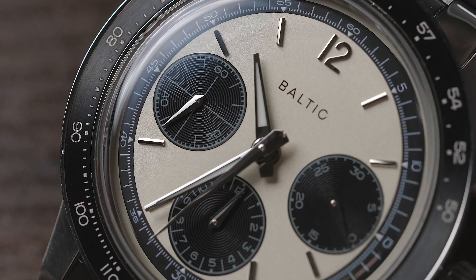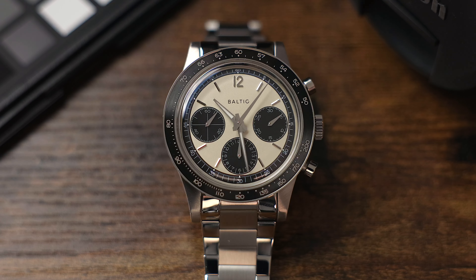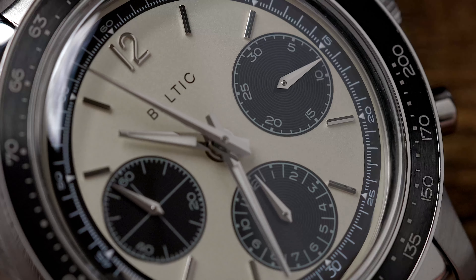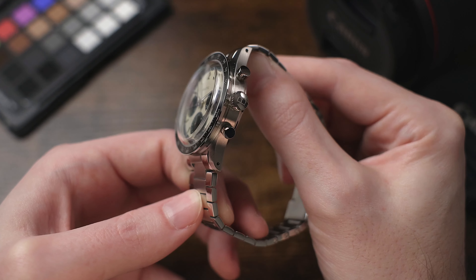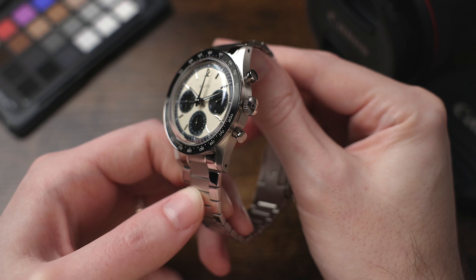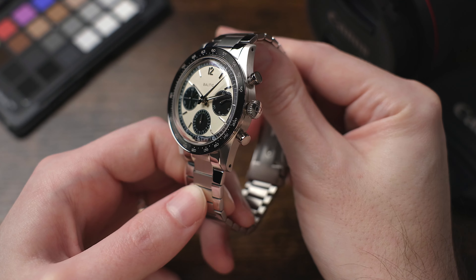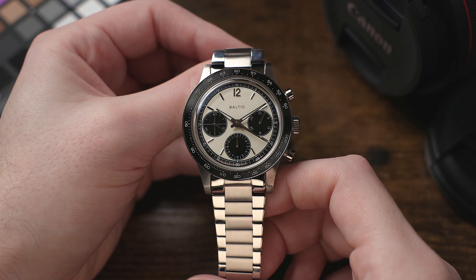Back to the watch face — outward of the dial we have a black tachymeter scale, and of course our crown and chronograph pushers. The crown is slightly oversized, giving a good feel when hand-winding the movement, and it is signed with the brand insignia. The piston-style pushers start and stop the chronograph mechanism and have a very nice, positive, reassuring snap when you use them. The dial is in a light beige matte finishing with a finely granulated finish, and it includes three sub-dials in black with guilloche concentric circle patterns. The applied markers include an Arabic 12 indice and stick markers at all other positions on the watch face.